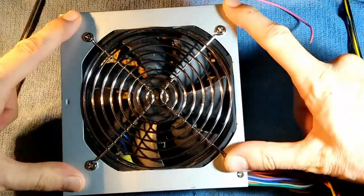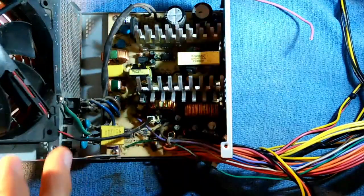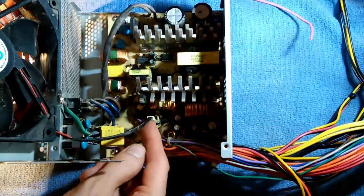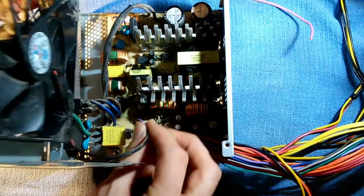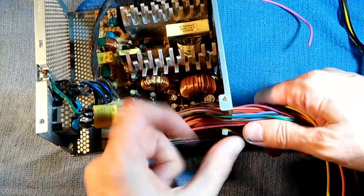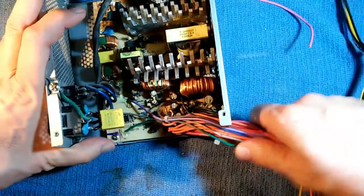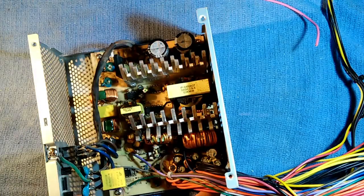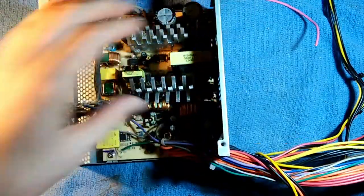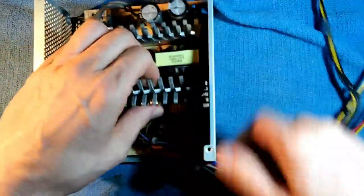First we're just going to remove these four screws and remove the top of the power supply. The top is off. Now we do have a connector here holding this big fan on — we need to get that out of the way, but fortunately it's socketed so we can just unplug it. All of these cables were being held by a tie, so I opened that up to mobilize the cables. The power supply board is held on with four screws — we'll remove those so we can mobilize the board. The screws have been removed and the board can now be mobilized.